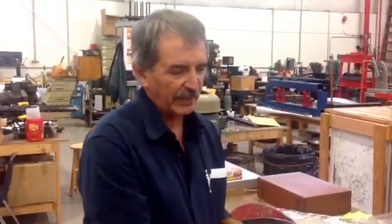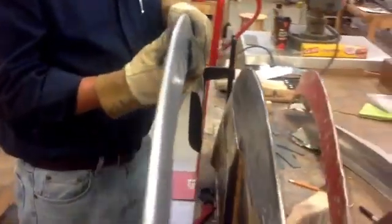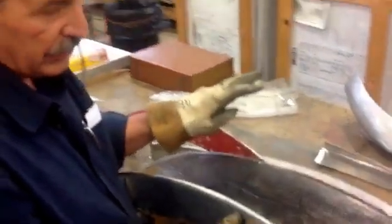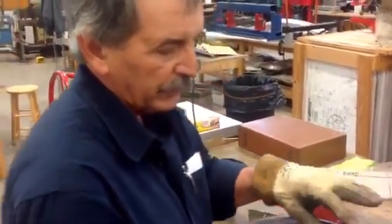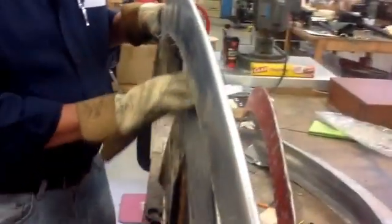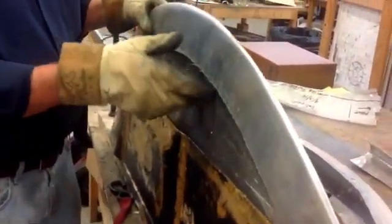My name is Gene and I'm from Delaware. My project here at the Champaign Aviation Museum was making these wing tips for the horizontal stabilizer. We fabricated a mold — there are two tips on each of the stabilizers, four altogether, two on each side. This is the smaller of the two, and we used this mold to fabricate this wing tip, the smaller one.